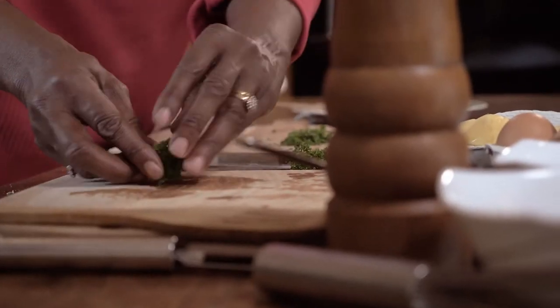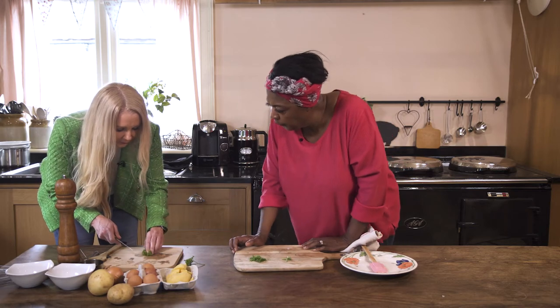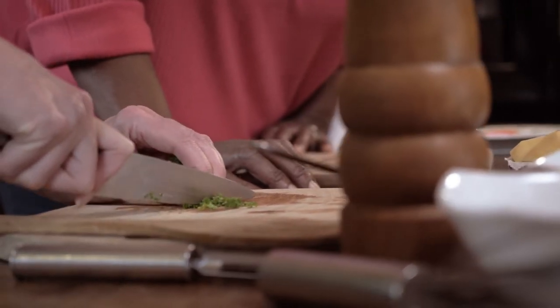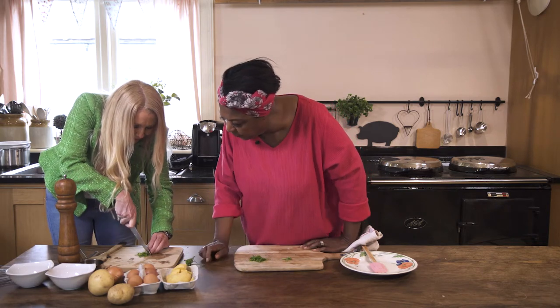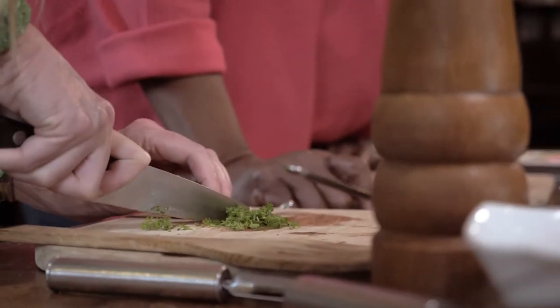Remember what I said — just gently hold it. Hold your fingers away, put your fingers in like that and just gently slide. Hold the point in the board, but not so high. Gently — mind your fingers, because your fingers are very close to it. Be careful.